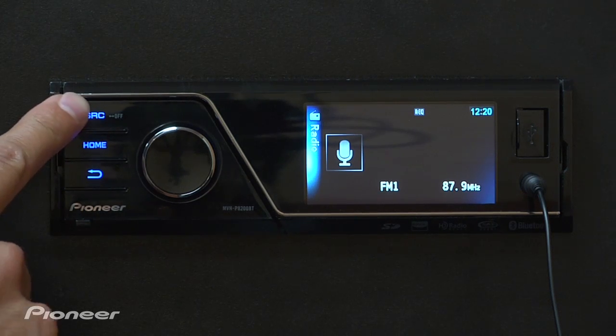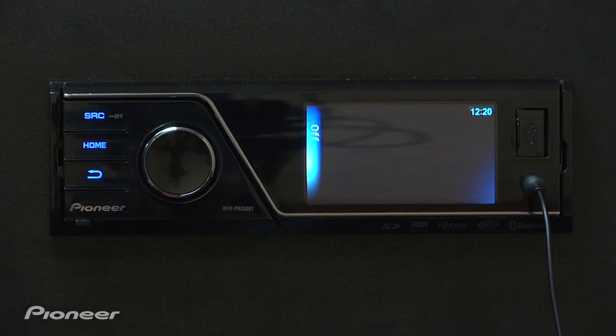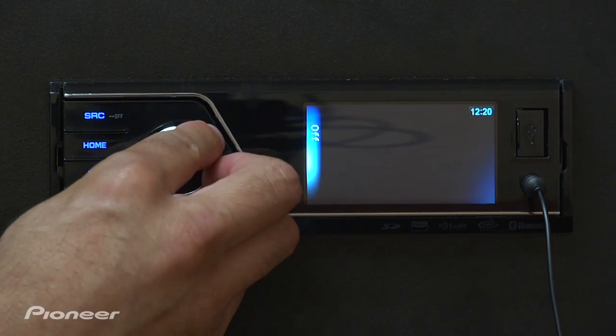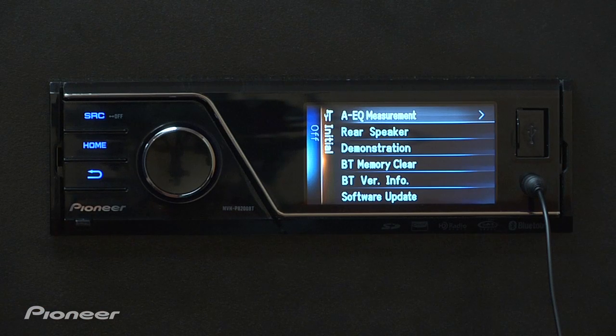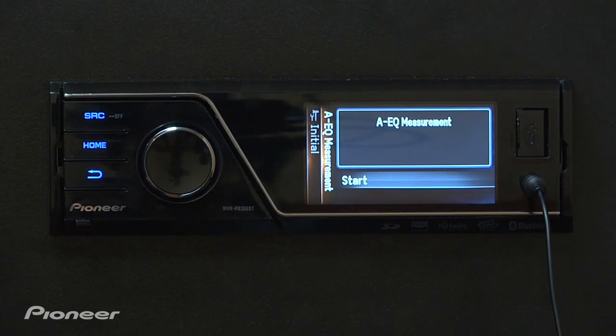To start the Auto EQ process, first you need to source the radio to off. Next, push in on the rotary commander and select the highlighted Auto EQ measurement. To start the Auto EQ measurement process, simply push in on the rotary commander. You'll see a 10 second countdown before the Auto EQ measurement begins.